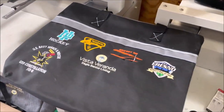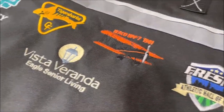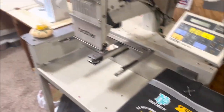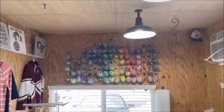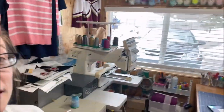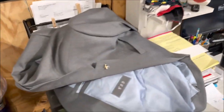I see a bag here with some samples — these are stitched in, that's pretty cool. And look at all these different colored bobbins — every color imaginable. And there's a whole wall of thread over there. Okay, this is pretty cool. There's another machine over here too.